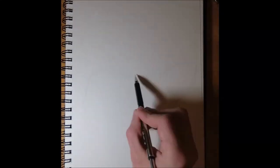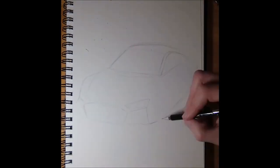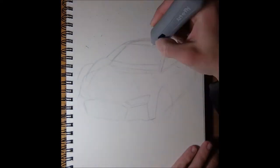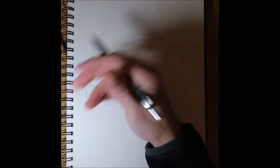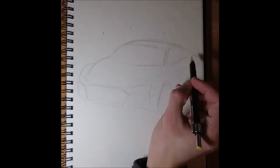Okay folks, next drawing. This time I'm doing the Audi R8 Decennium — or as you would say it in Latin, 'decennium.' If you translate it, it means 'decade,' and they want to celebrate the tenth birthday of the V10 suction engine which was first implemented into the R8.